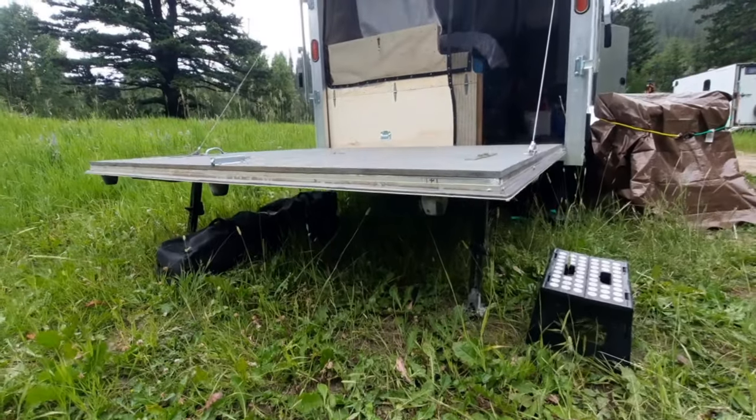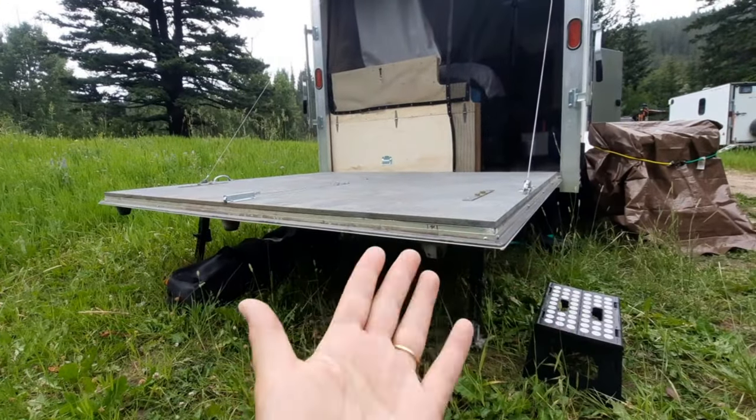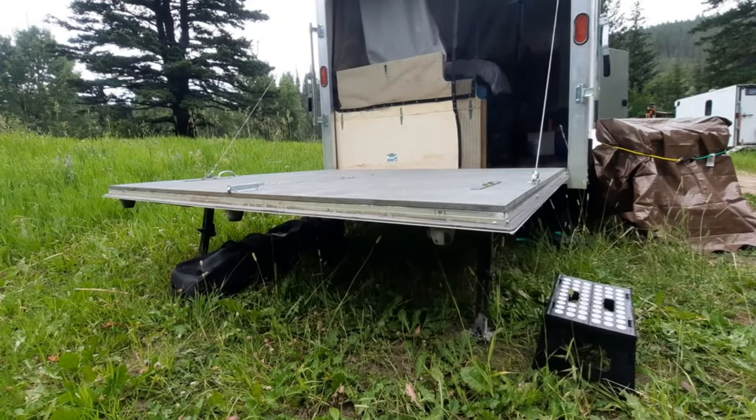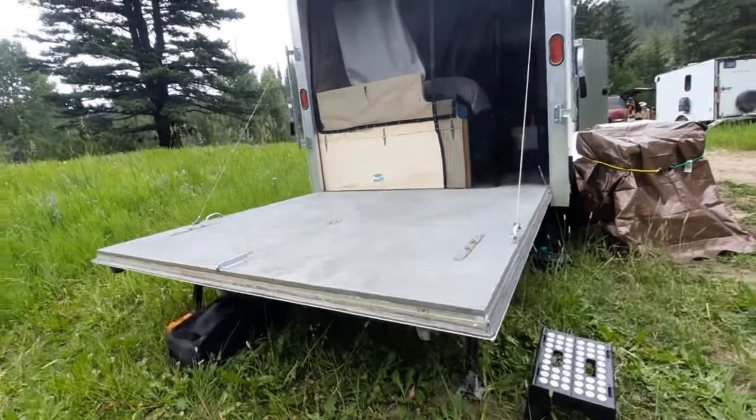When we're taking things in and out of the trailer we put the ramp all the way down because it's easier to just walk up. When we're done and we just want to relax, we have a porch.